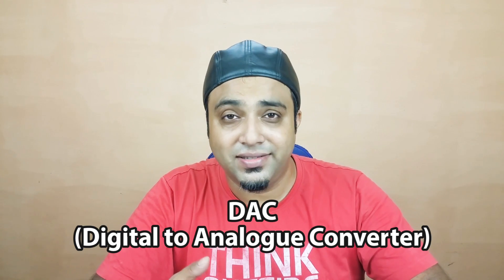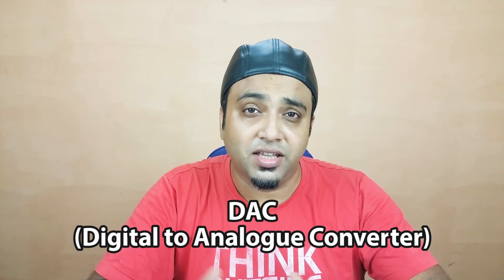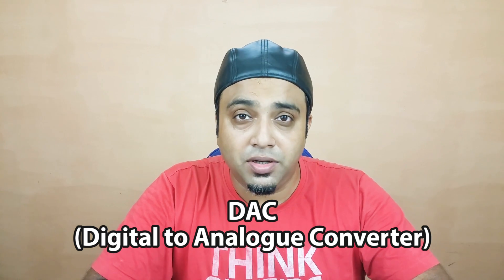Hey, what's up guys, Pallab here from NothingWired.com. Today we are talking about how to improve the audio output via your headphones, earphones, or even wired speakers — almost dramatically at times — without changing your source equipment. You generally get earphones and headphones in different qualities, and even phones nowadays have some built-in DACs that convert and try to enhance the sound a bit.